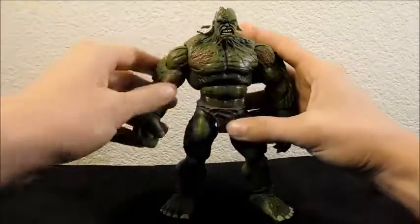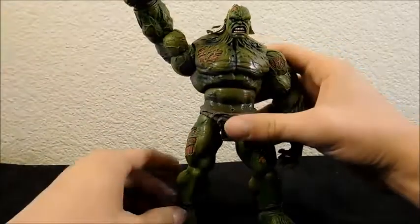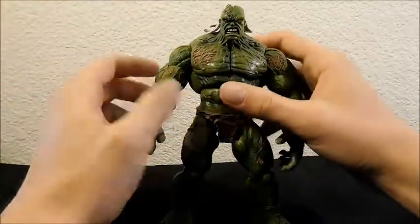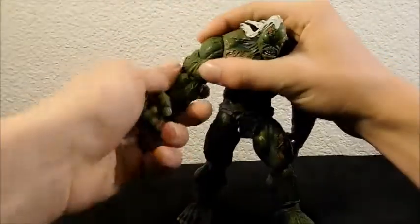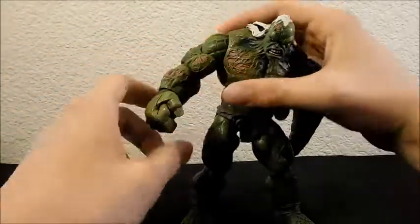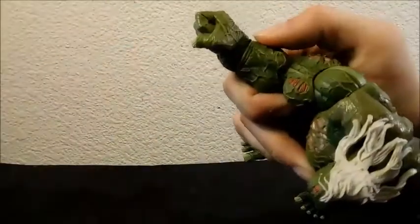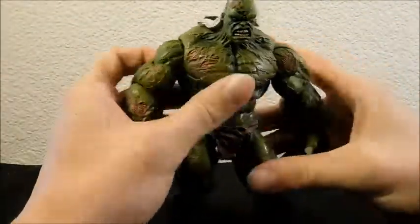Starting with the head, he does a full 360; he can look up and down quite a bit. At the shoulder it's full 360, and he can move outward way above what the usual figure can do — far from a right angle to his body. At the bicep he has a swivel for full 360, though it's a bit awkward to work. At the elbow it's full 360 and bends forwards and backwards. At the wrist it's also full 360 plus a hinge that moves outward and inward, with ratchet joints keeping him solid.